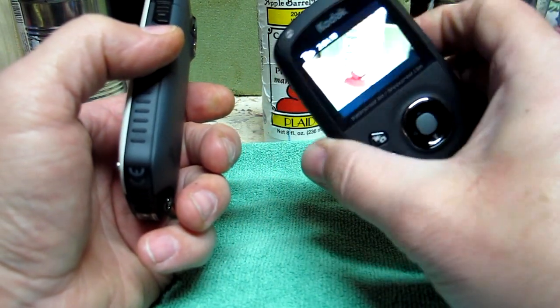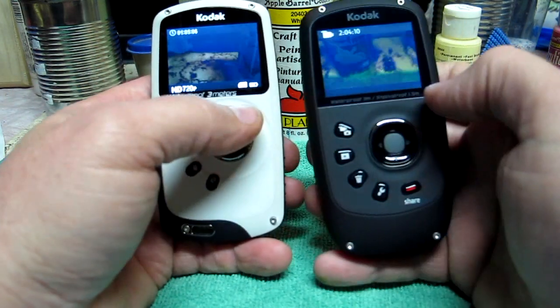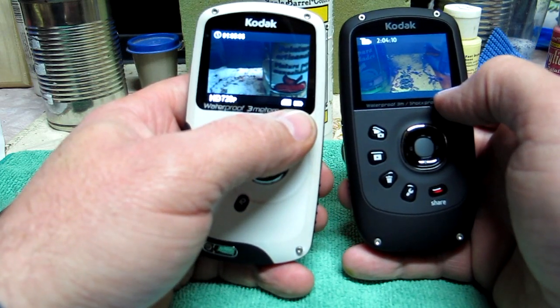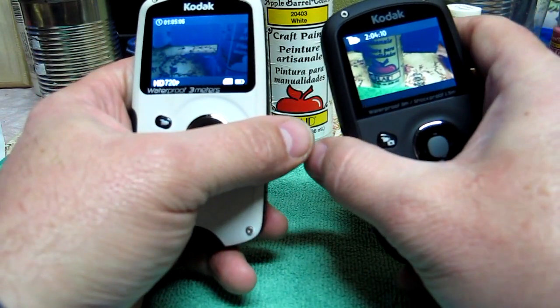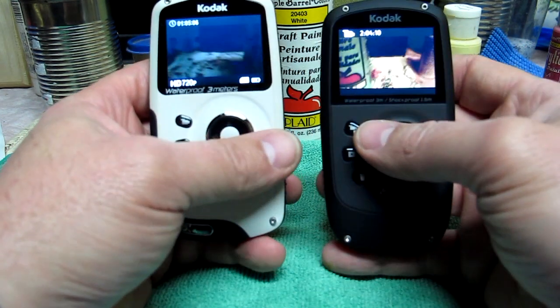I ran about an hour's worth of video and the battery — it doesn't constantly stay on the screen, it shows up for a bit when you power up — but after an hour it was still three-quarters full. They're advertising two hours of battery life.